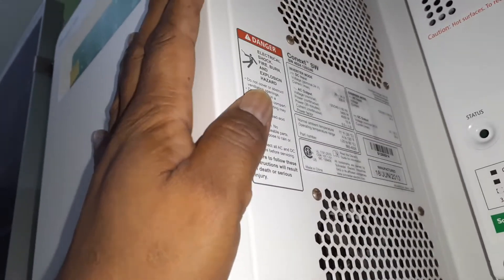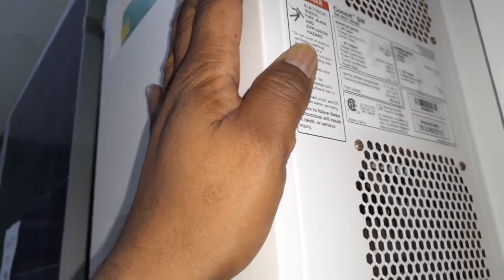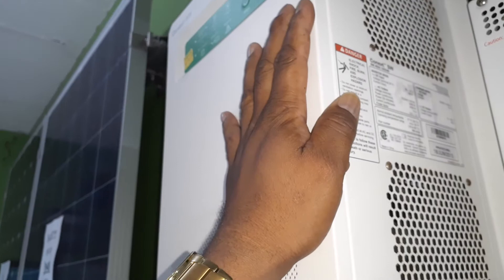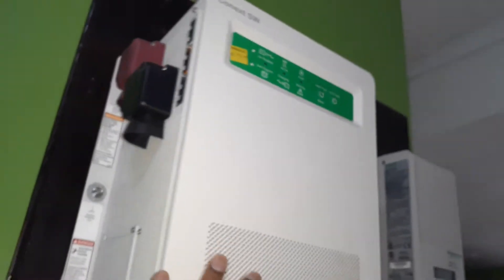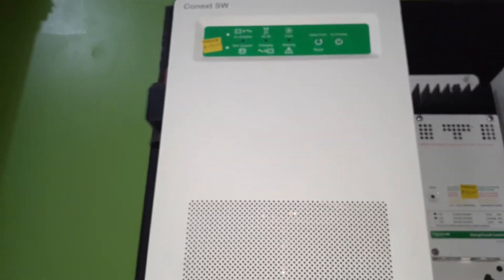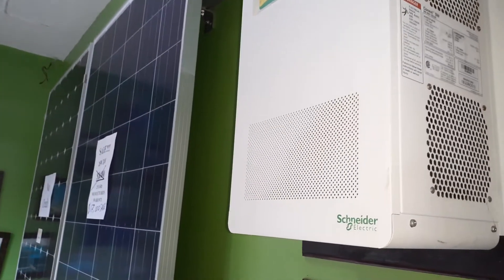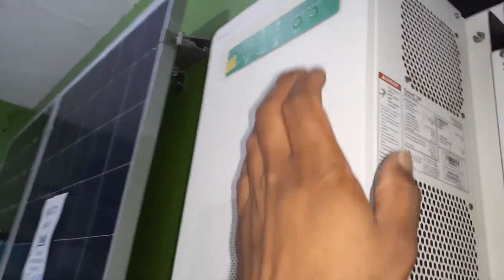Everything is built in — very easy to configure, simple to install, and the product itself is very well made, giving you years and years of service. Easy to work with, reliable, cost-effective — all great points. Awesome product, once again another great product from the Schneider company.